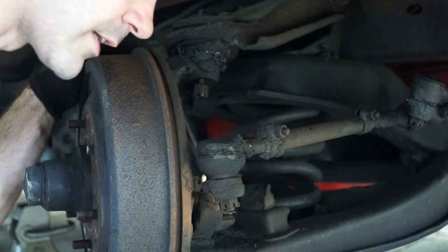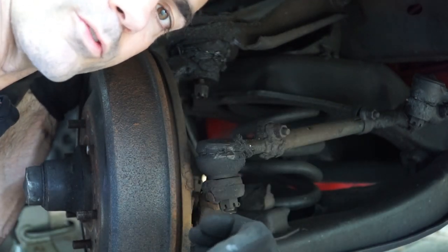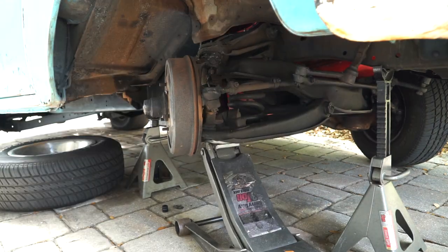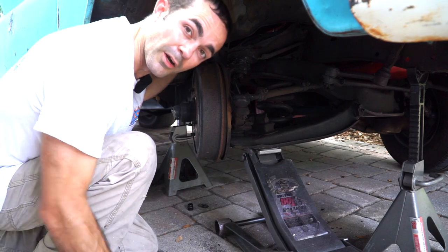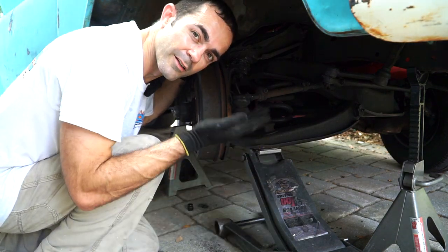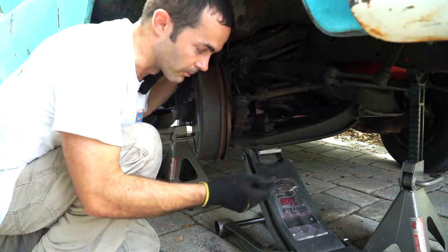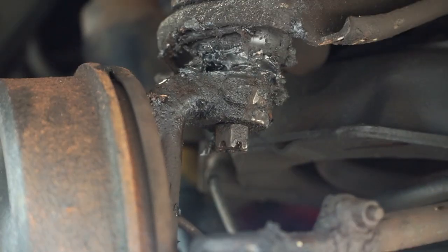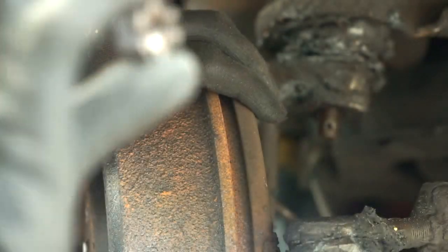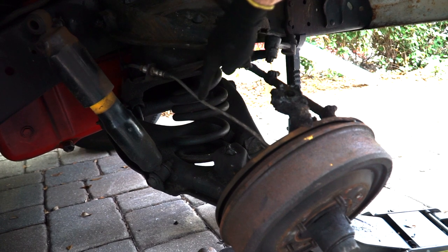Now there's a gap between the top of my spindle and that castle nut. I'll lower down the jack — if it doesn't break free I'll tap with a hammer. I used a little pry bar to just force it down. All we're going to do now is raise the jack up a hair to relieve pressure off that castle nut, take that nut off, then slowly release pressure and pull that old spring out of there. Be cautious of the brake line.